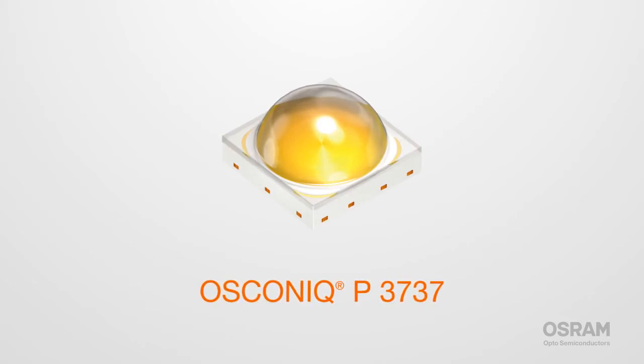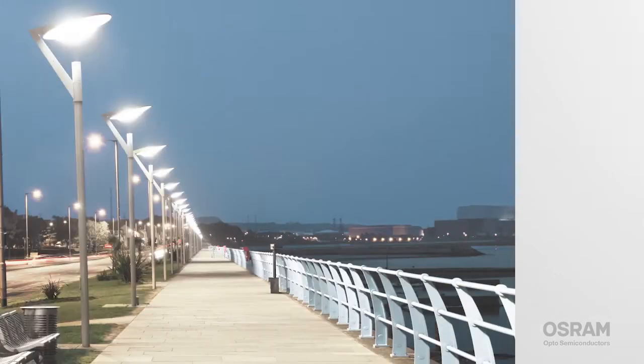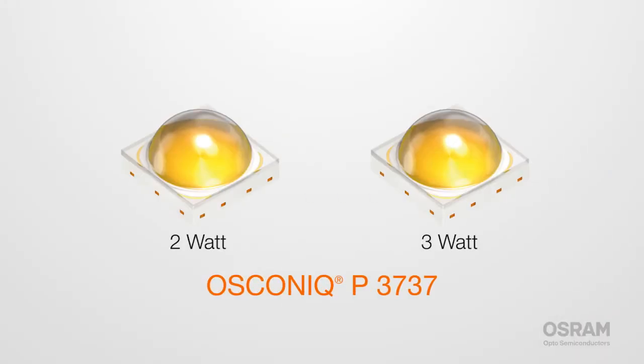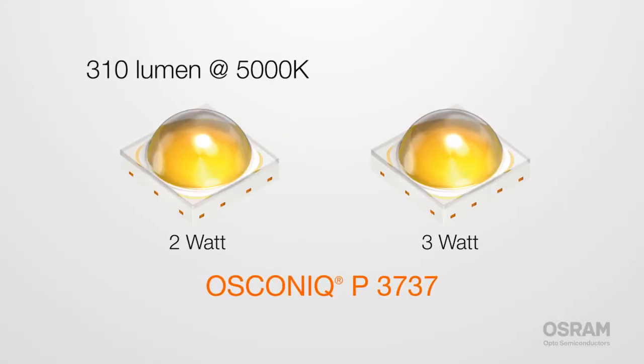comes with two different watt options, and is just 3.7 mm on a side, making it compatible with very compact street lighting designs. The 2 watt version gives off around 310 lumens, with the best efficacy in the market today.